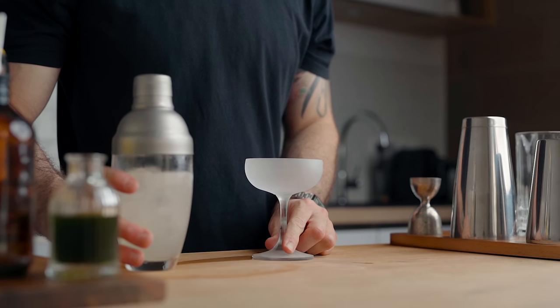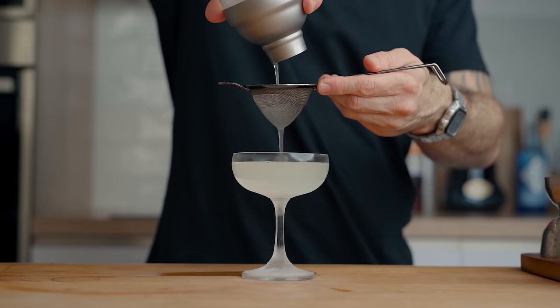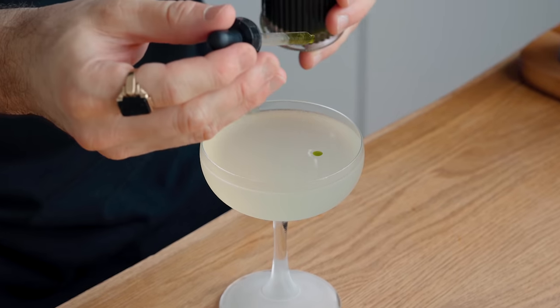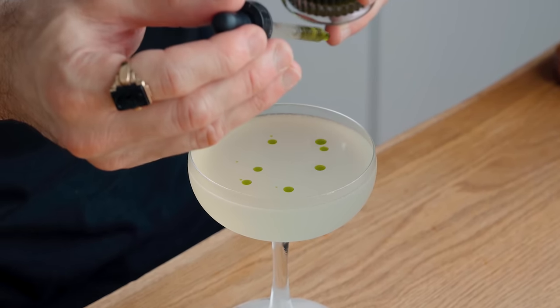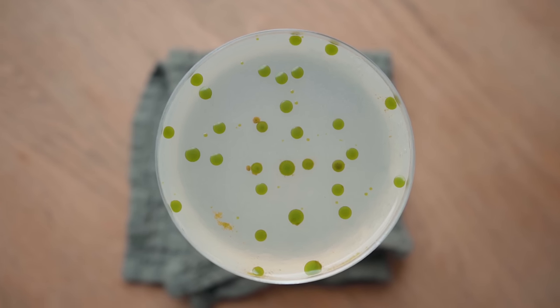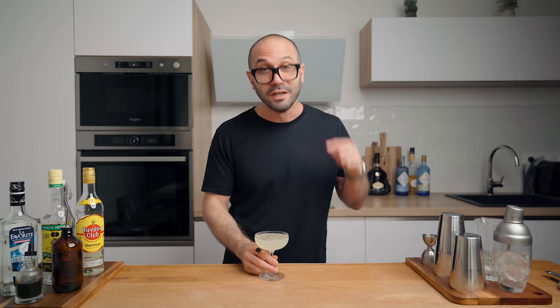Fine-strain the cocktail into a chilled cocktail coupe. Now using a pipette, make some drops of oil over the cocktail. I usually add about one-third of a pipette to keep a nice balance between flavor and prettiness, but if after a few sips you feel like you've gone through all the little drops, don't keep the dropper too far — just add a little more.